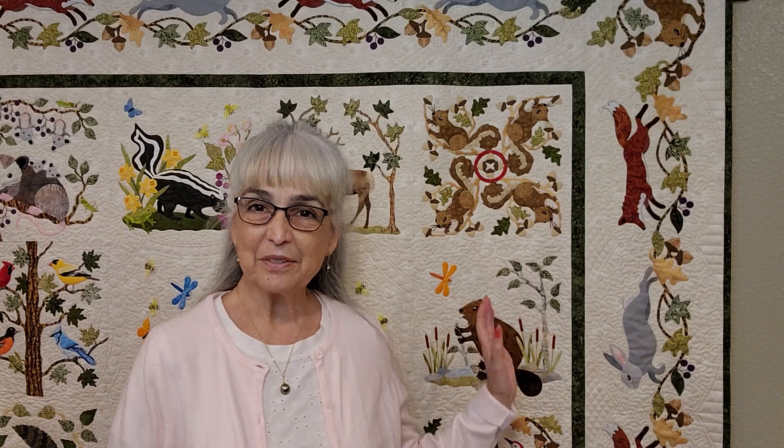Hello everyone. I'm Pearl Pereira from P3 Designs and this is my Into the Woods quilt. Today I'm going to be showing you how to combine shapes on the acorns. The acorns are really small, and the technique is going to be combining shapes to make them easier. Let's get started with the demonstration.